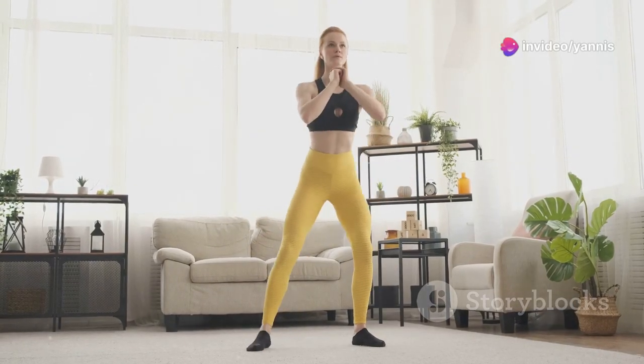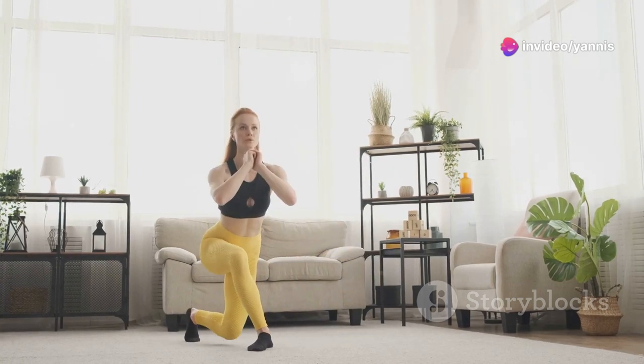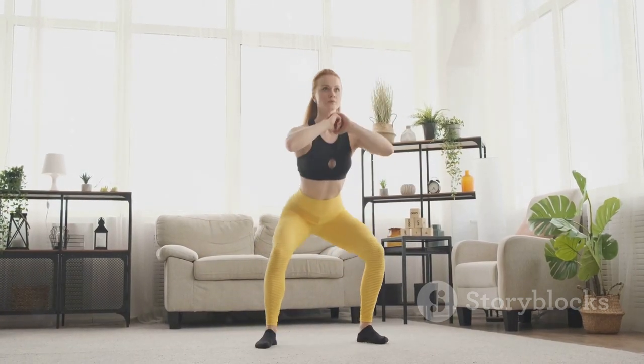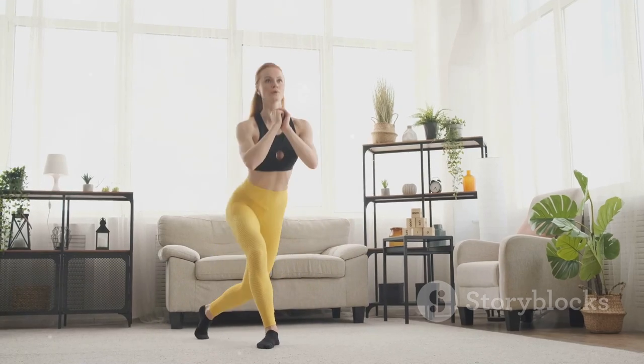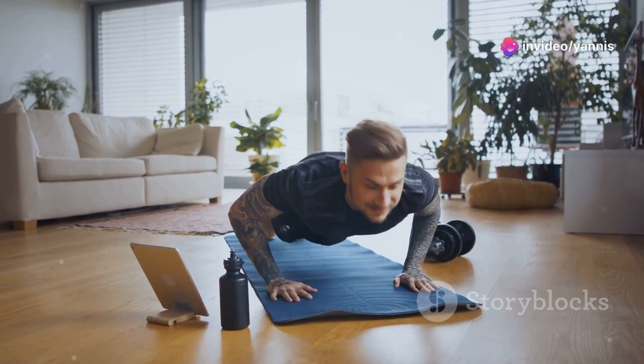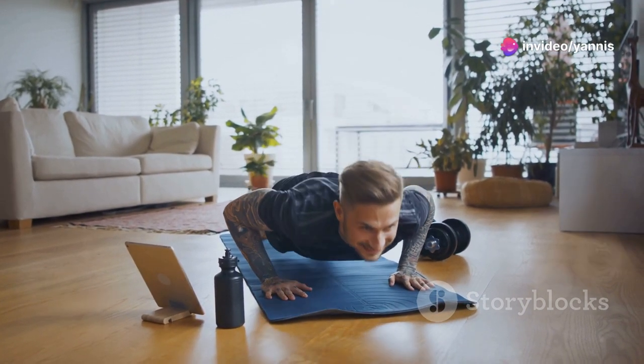The beauty of home workouts is that they can be tailored to fit into any part of your day, no matter how hectic it gets. You can do them in the morning to kick-start your day, during a lunch break to re-energize, or in the evening to unwind. Let's dive into a super easy and efficient home workout designed specifically for busy professionals.